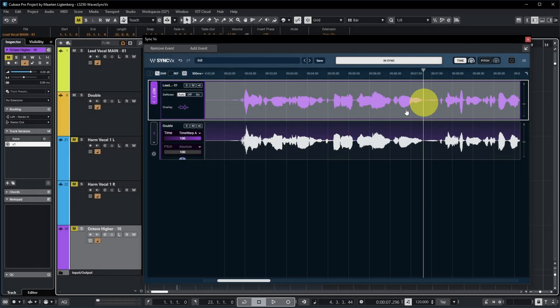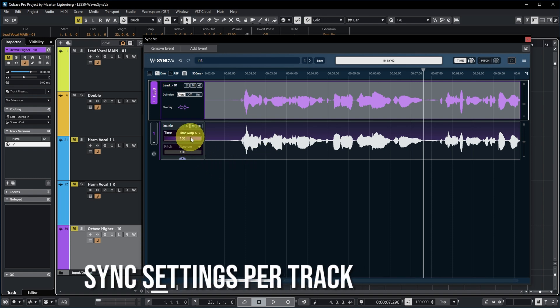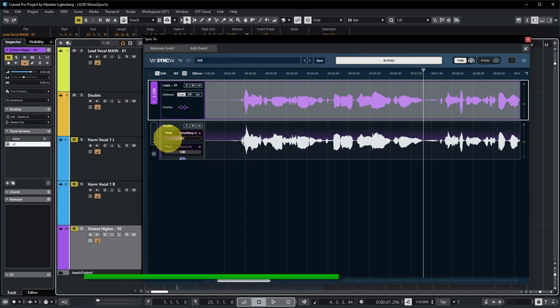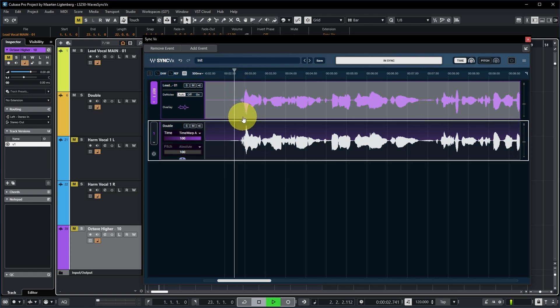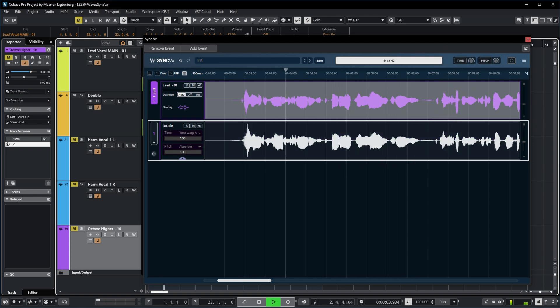Right now we only have one sync track, but if you have multiple tracks synced to this reference, you can set the amount of sync on each track individually with the control over here. There are also two algorithms — Time Warp A will typically work well, however if you run into a problem you can try whether Time Warp B sounds better. [audio demo: with sync vs without sync] A bit looser, right?